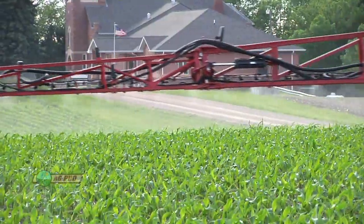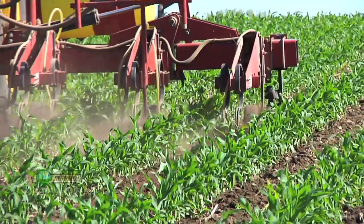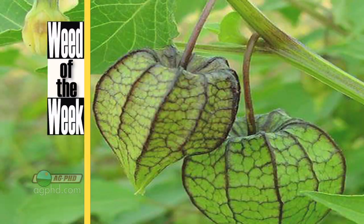One other thing that's good to stop erosion is keeping our weeds under control with herbicides rather than having to do all kinds of tillage to get them under control. We'll show you which herbicides can stop this week's weed coming up later in the show.